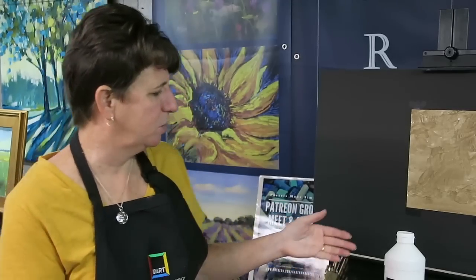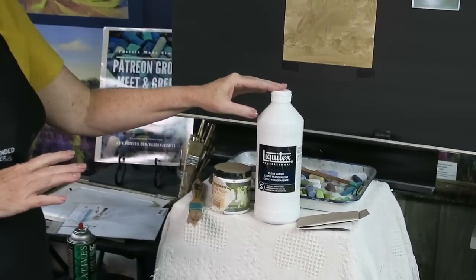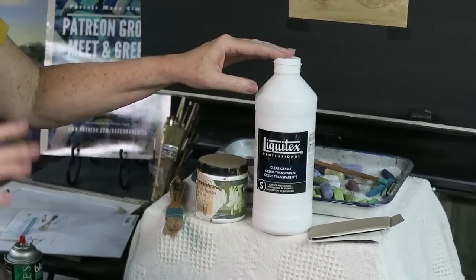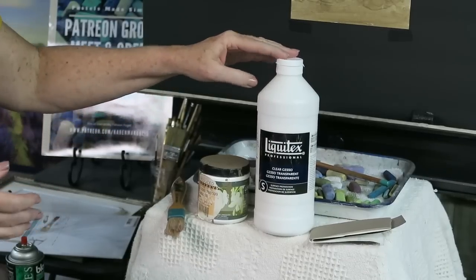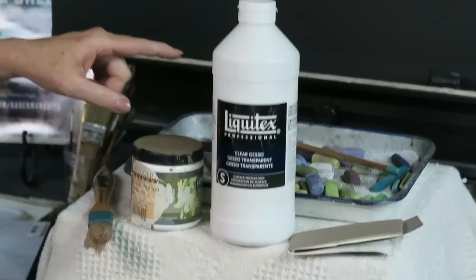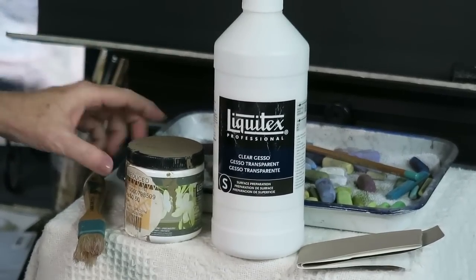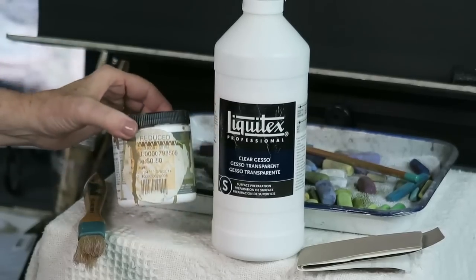I'm going to talk about how I did it in another post with step-by-step photos, but today I just want to show you what I used. I used a piece of white multimedia board — you can buy it, or you can use matte board or thick paper, anything you want. I used clear gesso by Liquitex, and I toned it using some 'oops' paint.